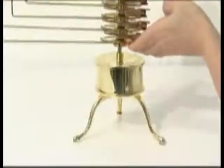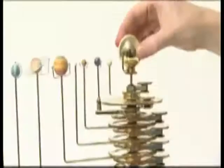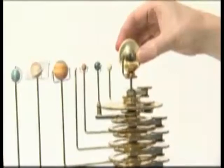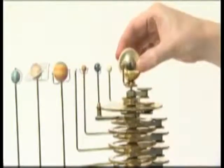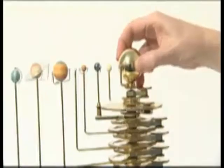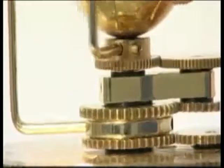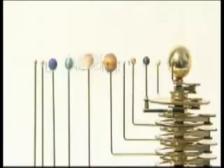Stand the orrery gear assembly in the column support and tighten the grub screw. Ensure the blade-ended driveshaft and the sun inserts into the flat socket at the end of the motor driveshaft. Gently rotate the sun until the driveshaft drops into place. All the gears should now mesh. Check that the planet arms fan out in order of increasing width and height.